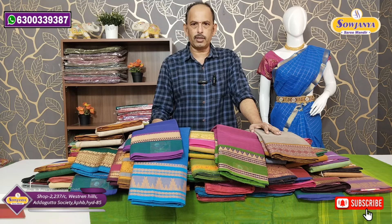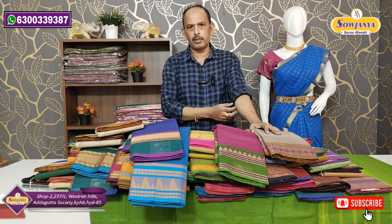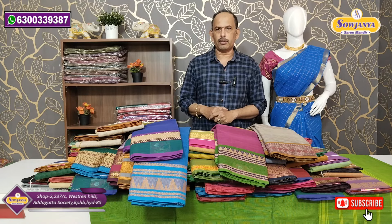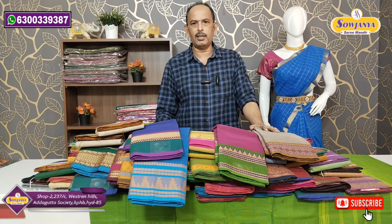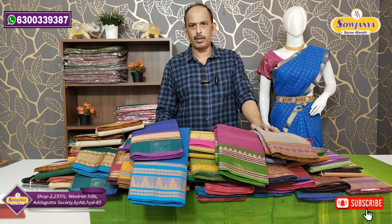Now we have Gadwal, Bangladesh, Kanchi, and Vengadi varieties. Different types of cotton handloom and printed sarees are available in the shop. You can visit, compare, and buy at 100% market price. Regular watch and subscribe — thank you.